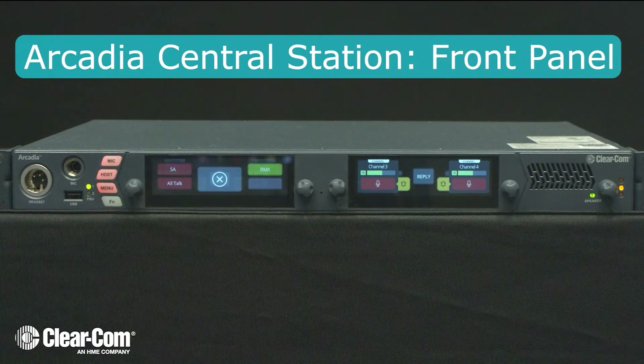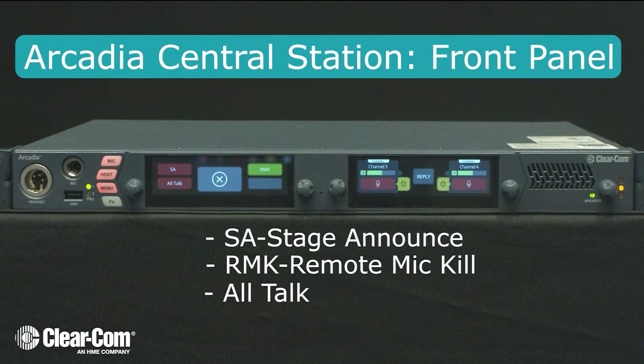The shift button allows you to access a stage announce, remote mic kill, and an all-talk.